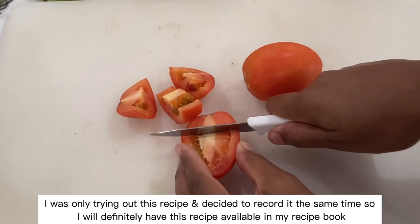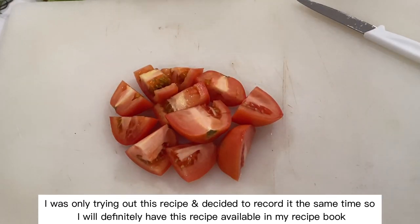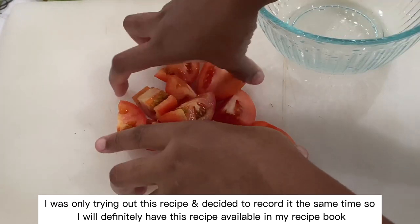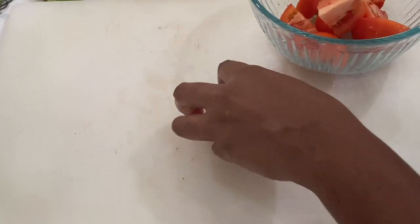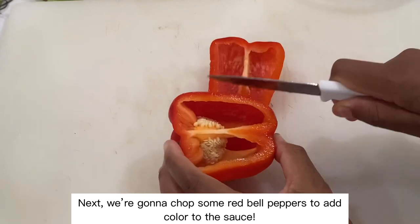I was only trying this recipe and decided to record at the same time, so I will definitely have this recipe available in my recipe book. Next, we're going to chop some red bell peppers to add color to the sauce.